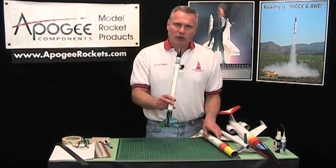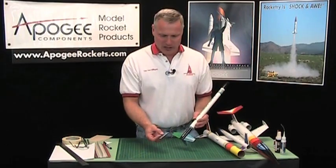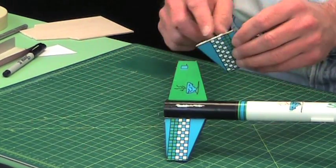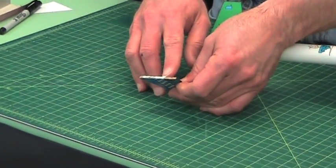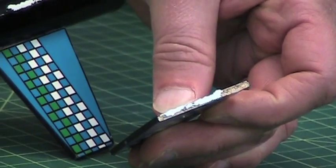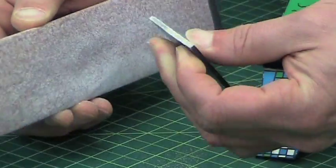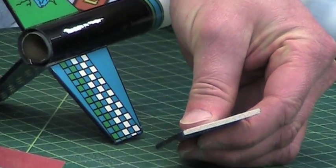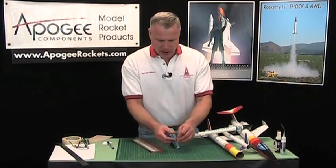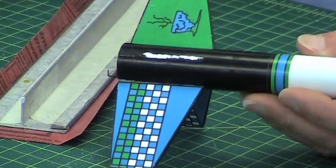So how would you repair this? I found the fin. The first thing I would do is sand off the bottom of the fin - you'll notice there's paint and glue on there. Take a sanding block and get that nice and clean. It doesn't take much; you want to get right back down to the wood. On the rocket itself it also has paint on there, but sanding this is a little harder.